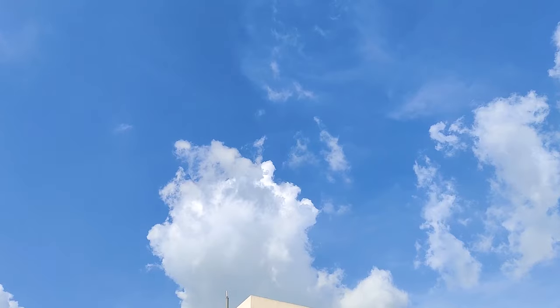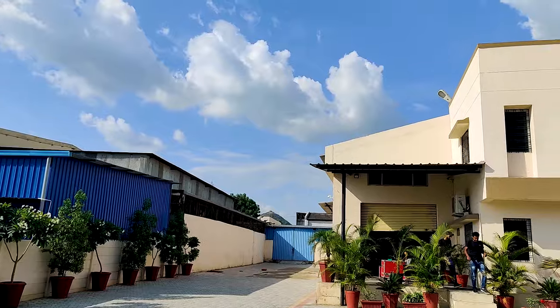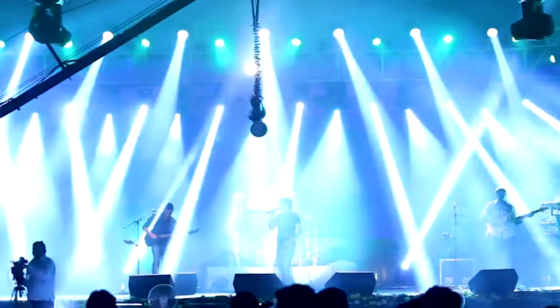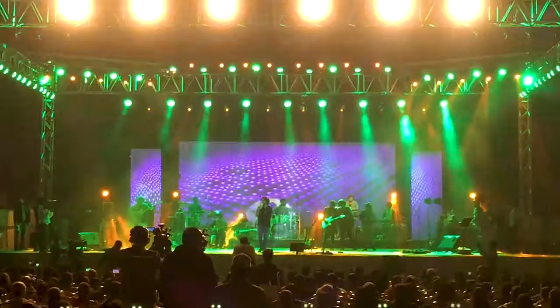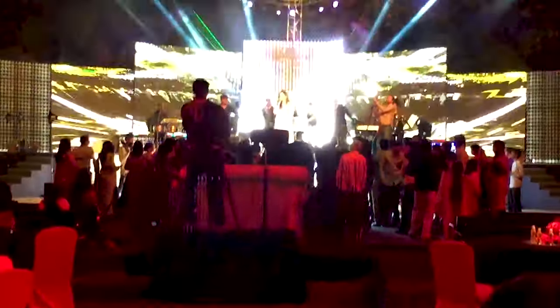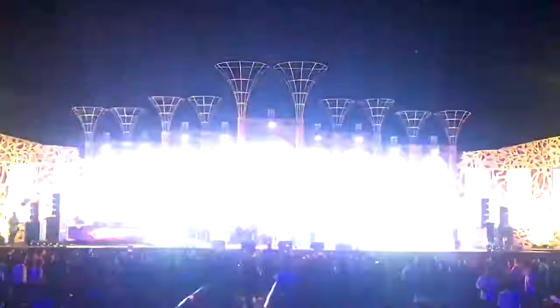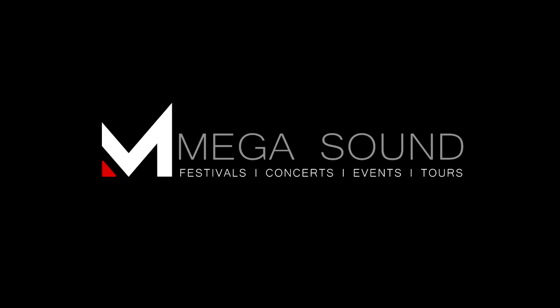Before we move further, I'd like to give a big shout out to the video sponsor, Megasound. Megasound is the largest sound, light, backline, and video rental company in Rajasthan, India. They deal in Elacoustics, RCF, Digico, and many best-in-class, industry-leading equipment. If you are looking for a one-stop solution, then Megasound is the place to be. To know more, please visit their website — the link is in the description below.